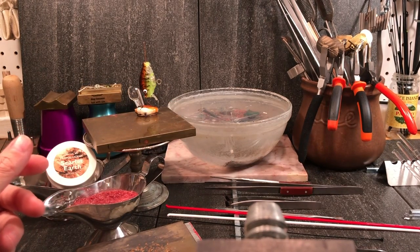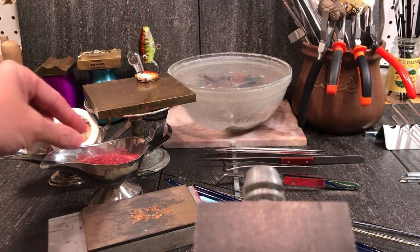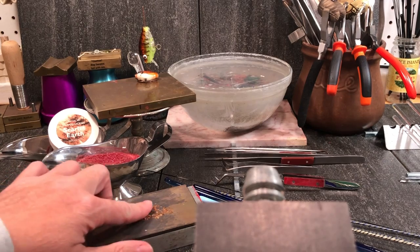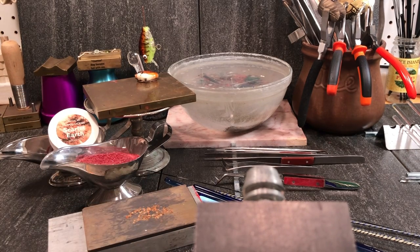Pretty much any color will work — it's a very versatile design. In terms of other items, I use a fine powdered frit. This is Scarlet Earth from Valcox Frits, but you can pretty much use any color you want. And then I have down on the plate here some mica — gold mica flakes — and I get those from Hoako Glass.